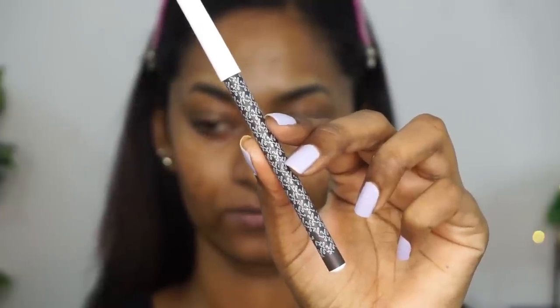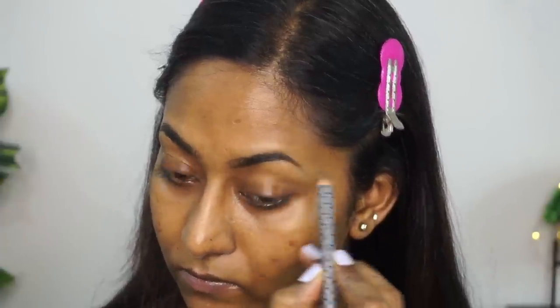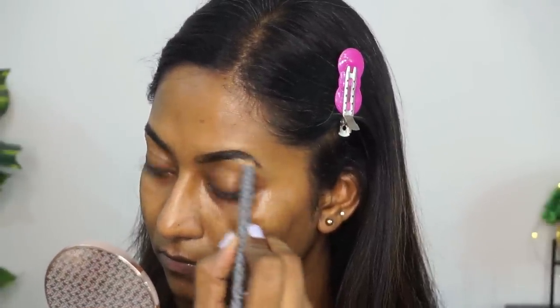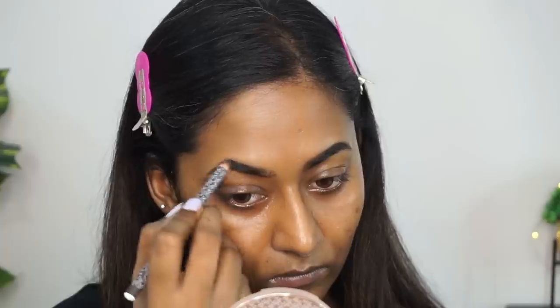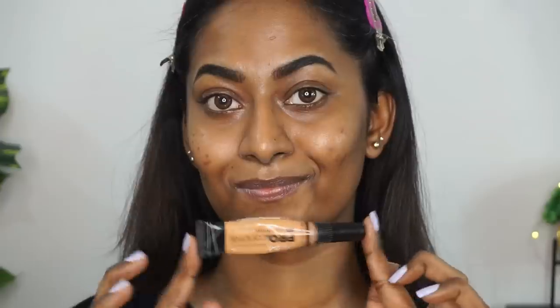Now I'm going to move on to the makeup. I'm using the K-Beauty eyebrow pencil in the shade Hazelnut. This is a very good product — it is very well pigmented, so you just have to use a light hand. It's got a beautiful waxy texture, the right kind of texture for an eyebrow pencil. I'm just using that to fill in my brows. The sad thing is it doesn't come with a spoolie, so you have to use a spoolie brush to comb through your eyebrows.